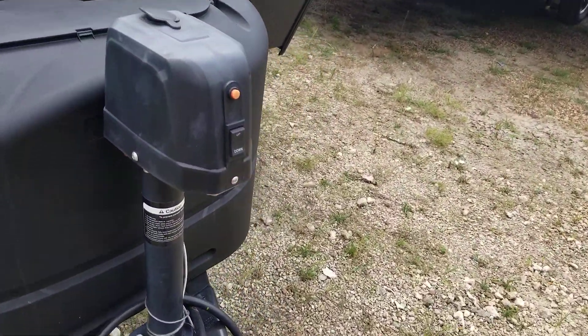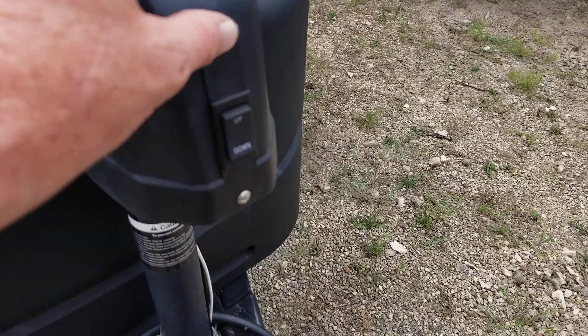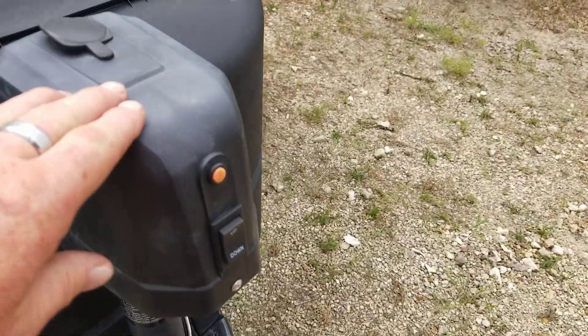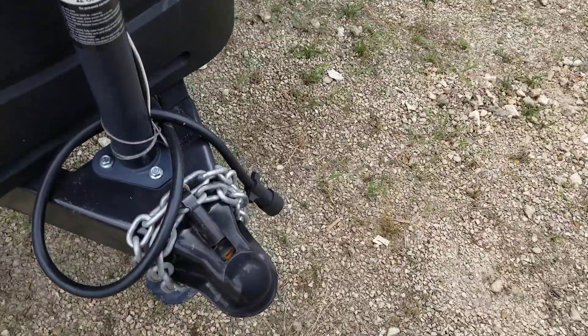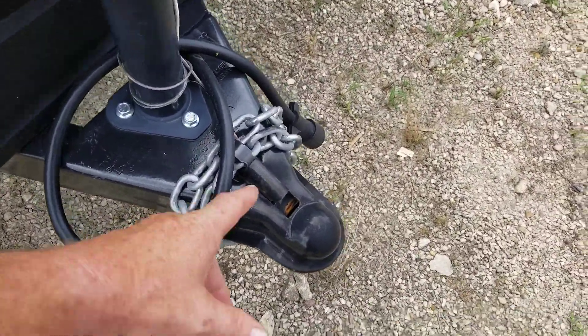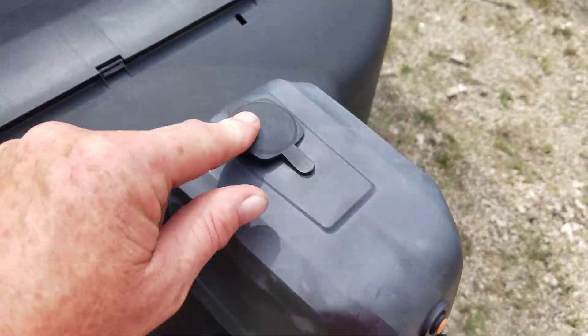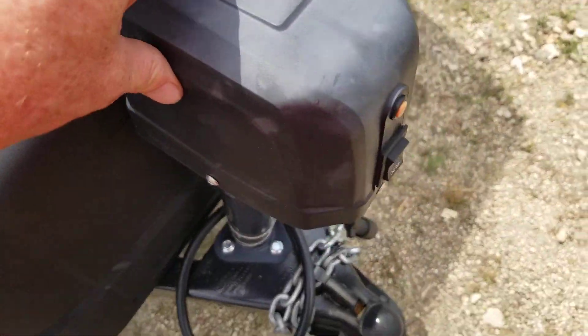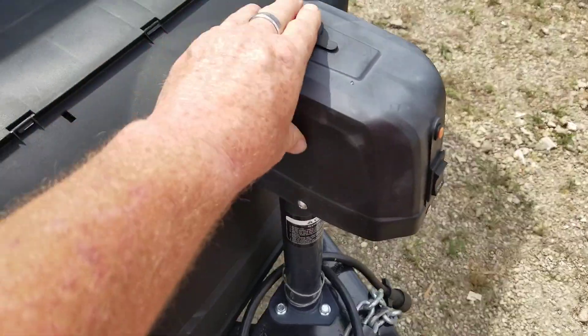It has an electric front jack to bring it on and off your vehicle. You do have an LED light right under here, so when you are working out here at night whenever you are hooking up, bringing this up and down, you can. That'll be a 2 and 5/16ths ball on here. If you ever lose power for whatever reason, you do have a manual way of doing that right in here, just in case.